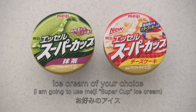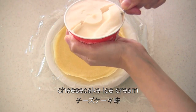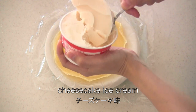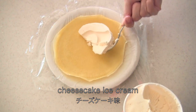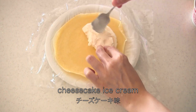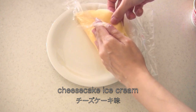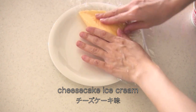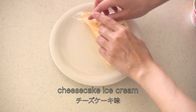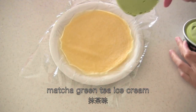Now you need ice cream of your choice. This one is cheesecake ice cream — it has small bits of butter cookies inside. Then I have matcha green tea ice cream.